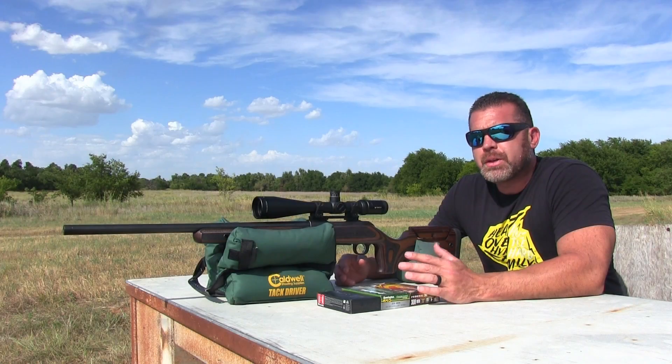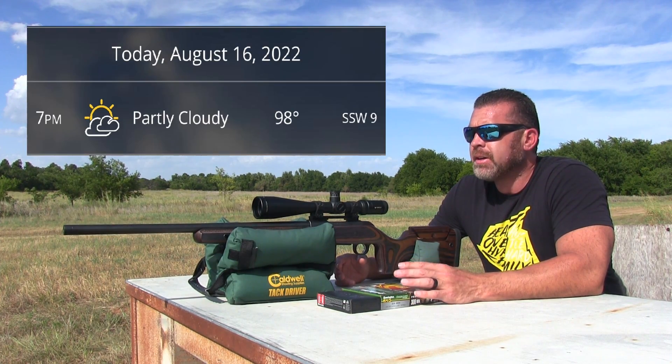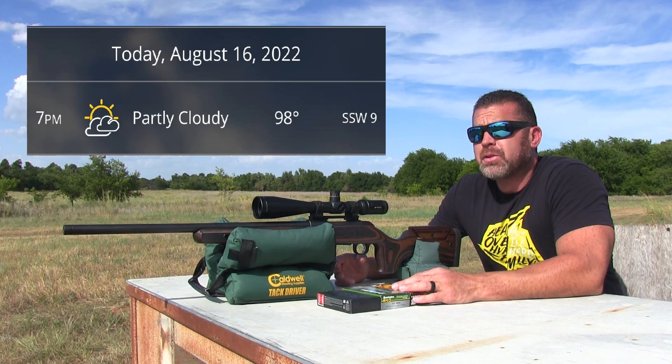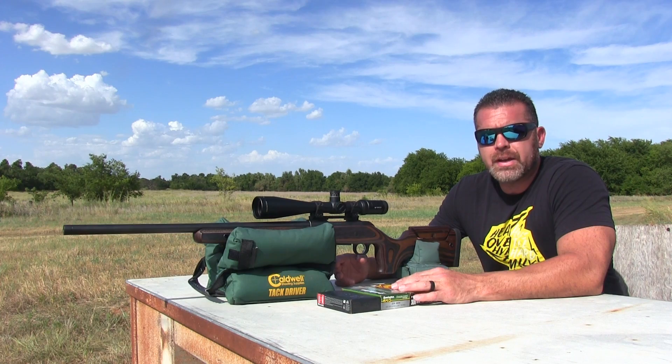All right guys, back out at the range today. I know it's been a long time since I've made a video, but it's just been so hot around here. It's about five in the afternoon right now and it's 100 degrees out here, so I'm gonna be sweating my butt off but I'm gonna tough it out.